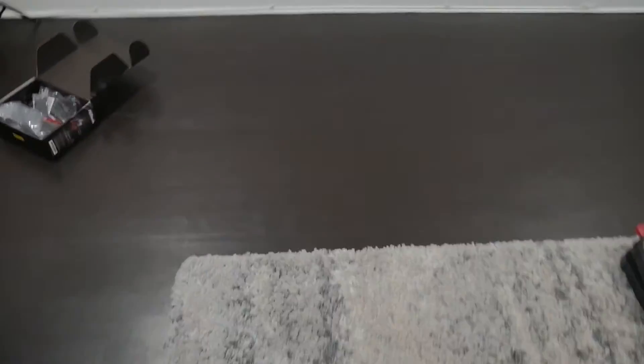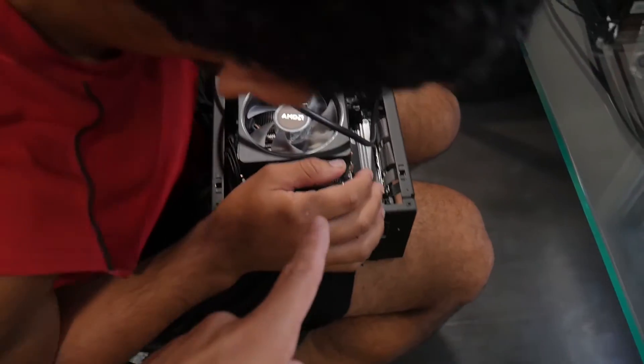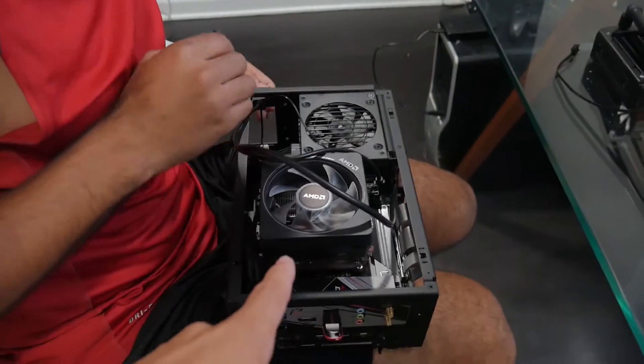We finally got the stupid piece we were missing — the bracket that is going to replace the CPU cooler we're currently removing. At this point, if we're missing anything else, I think we're both going to lose it. Death is upon somebody if this doesn't work. Hopefully we can finish this today and show you the final build. We're going to have to do some cable management because it is a very, very tight squeeze.